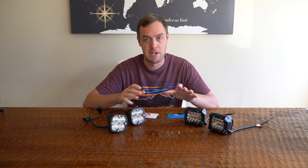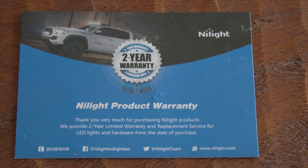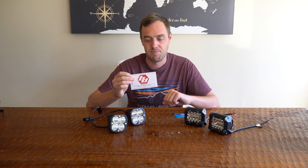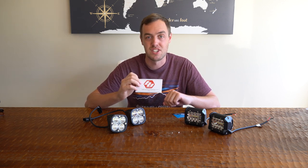Both lights are covered by a manufacturer's warranty. The Nylites have a two-year warranty covering defects and condensation buildup under the lens. The Baja Design lights are covered by a warranty good for just under 50,000 hours of use — the equivalent of leaving them running for just under six years.